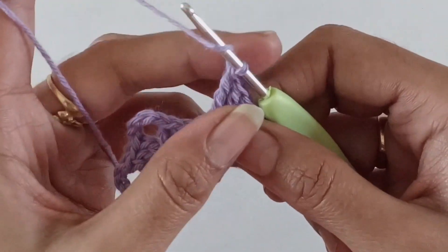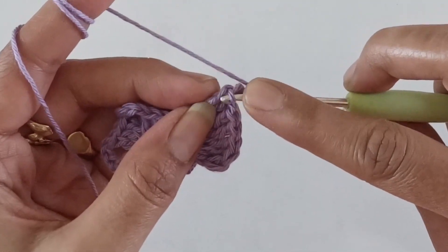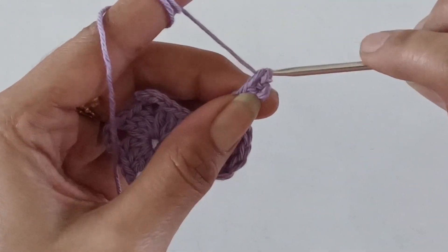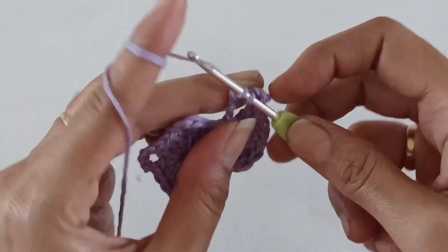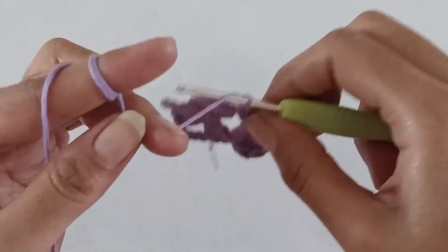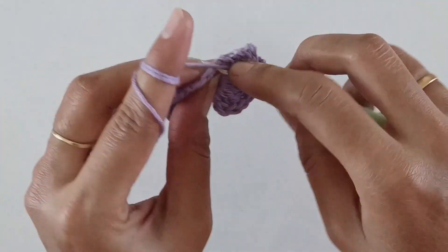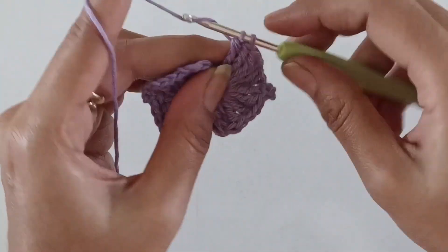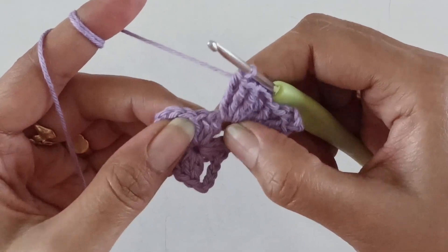I have done seven triple crochets. Now work a picot stitch — work three chains, then going on top of the double crochet, work one single crochet. Moving back to the same chain-four space, work another seven triple crochets. Here we have the three double crochets from the first round — go to the middle double crochet and work one slip stitch.